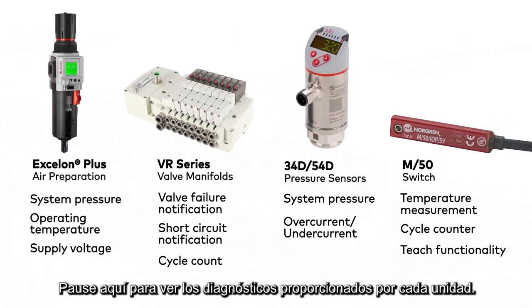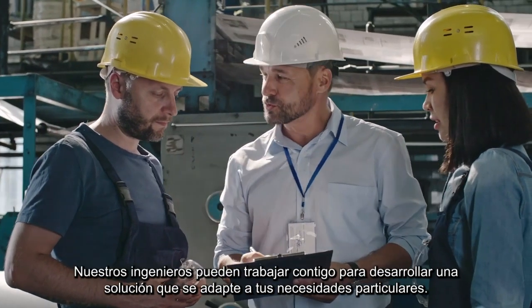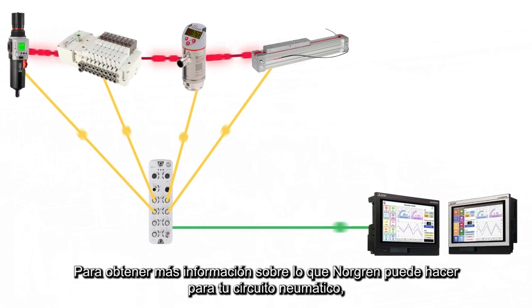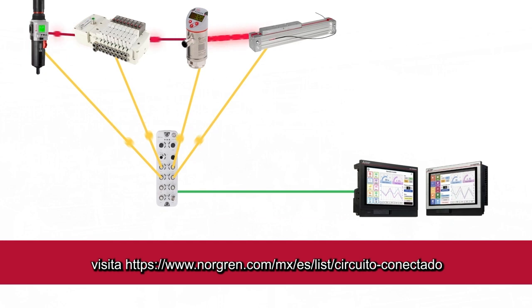Pause here to see the diagnostics provided by each unit. Have a unique or challenging application? Our engineers can work with you to develop a solution that suits your specific needs. To find out more about what Norgren can do for your pneumatic circuit, visit www.norgren.com/us/connectedcircuit.